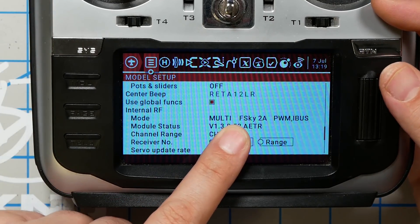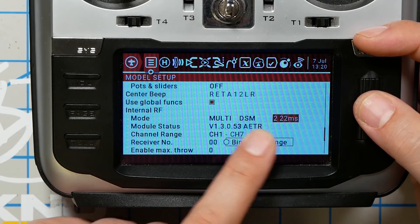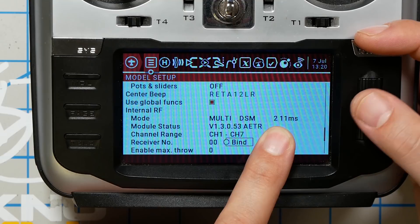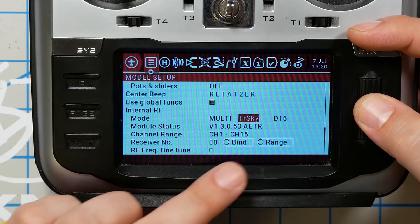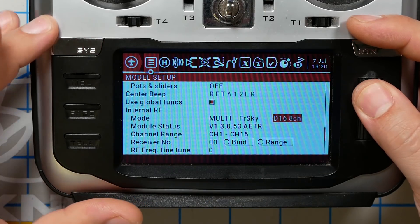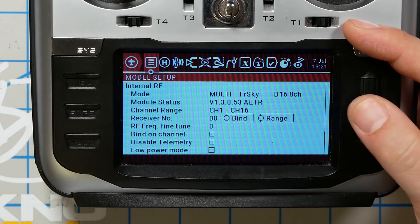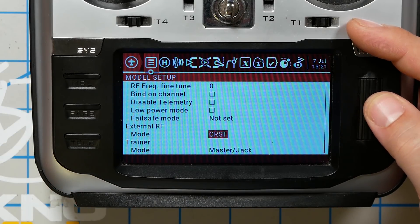We want to be in multi-protocol mode, and the sub-protocol depends on what receiver you've got. For a modern FlySky receiver, choose FSky2A. For a Spectrum receiver, choose DSM — then choose either DSM-2 22 milliseconds or 11 milliseconds, and you may need to trial and error that. If you're doing FrSky like we are, choose FrSky and D16 — specifically D16 8-channel, which gives better latency on your control link. If you're doing Crossfire, leave internal RF off, go down to external RF, and choose Crossfire.